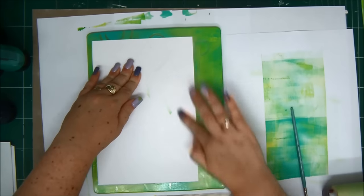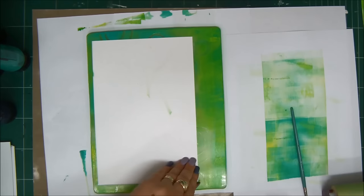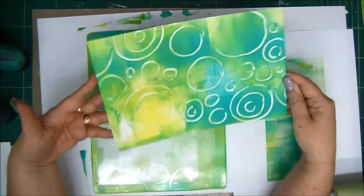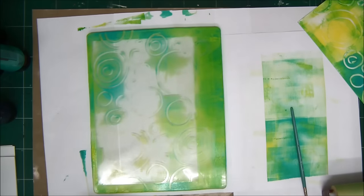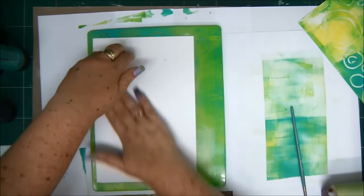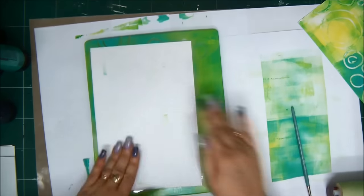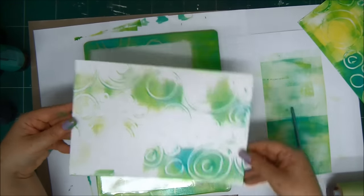Let's see the pattern we created with the brush. Look at that — amazing, really pretty. Now there's a little bit of pattern and paint left on the jelly plate. This is called ghost printing because we're printing what is left on the plate. It won't be as vivid and bright as the first print, but we still get a really cool result.